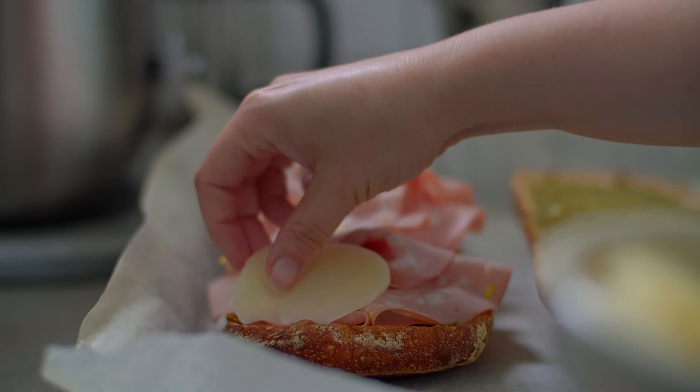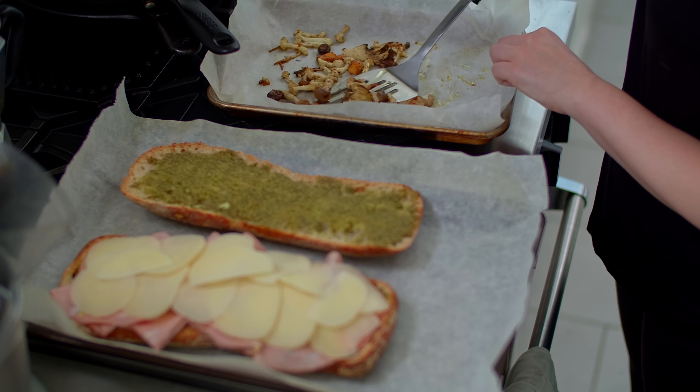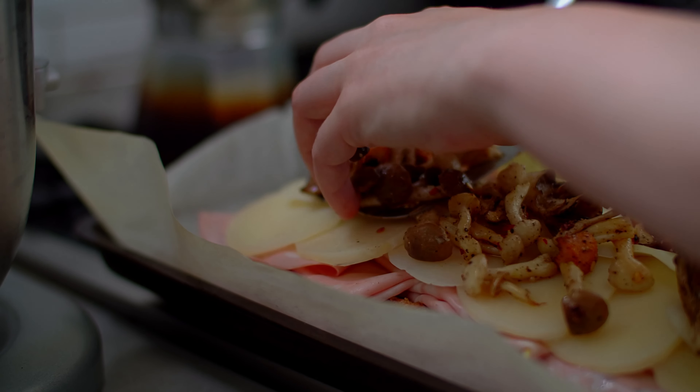Arrange the bread on the larger baking sheet, cut side up. Place the mushrooms and bread in the oven for 10 minutes. When the 10 minutes are up, remove them.